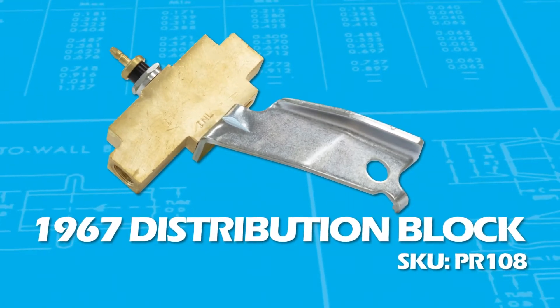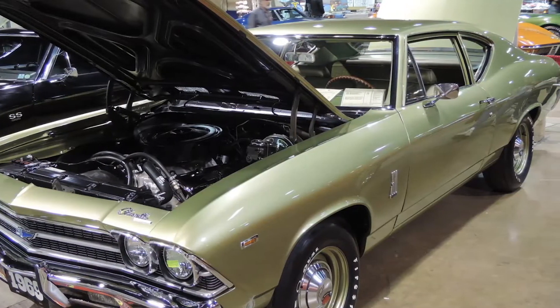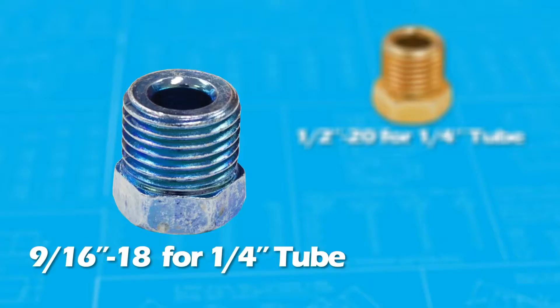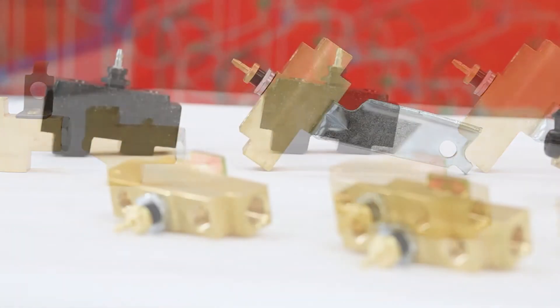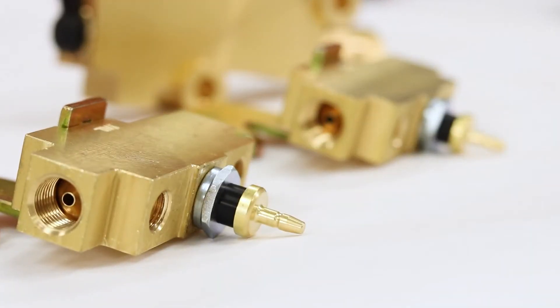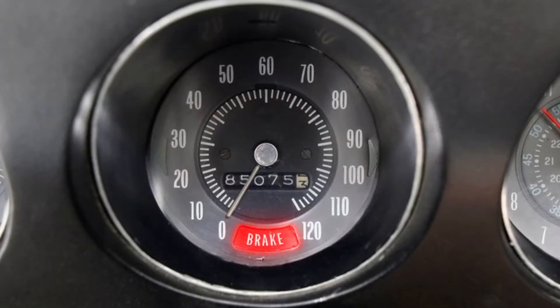This PR108 distribution block was used for dual master cylinder on disc and drum cars for Chevelle and El Camino in 1967. Also in the same year, the PR106 ran from 1967 to 1969, then changed to the PR107 when the rear fitting changed to a 9/16-18 for quarter-inch tube, where the earlier valves used a half-inch by 20 for quarter-inch tube for the rear inlet. It does have the provision for the second master line, but cannot be used on disc brakes alone because it does not proportion any fluid — it is still just a distribution block, but now has a low-pressure warning light lead. The light comes on the dash when low pressure is detected.